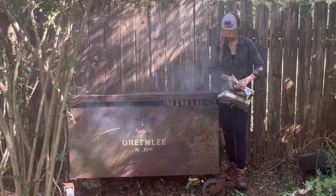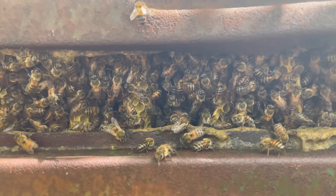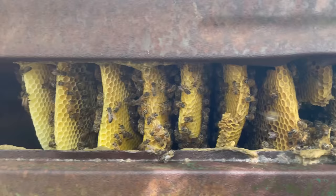But the entire time that I was setting up my equipment, these bees were not trying to sting me at all. So I gave the bees some smoke so that they would move away from the entrance of their hive, and when they did, I saw a ton of bright and beautiful comb.